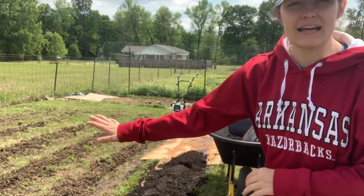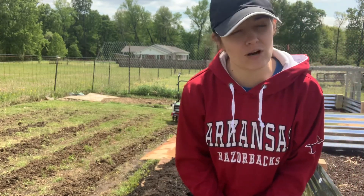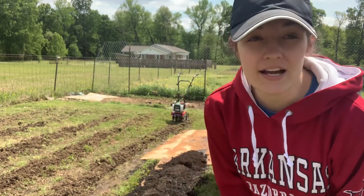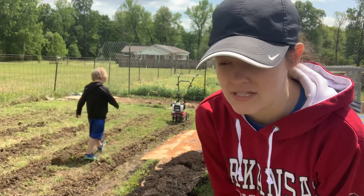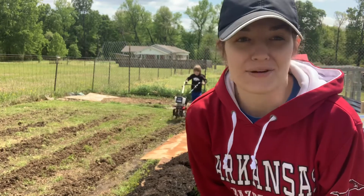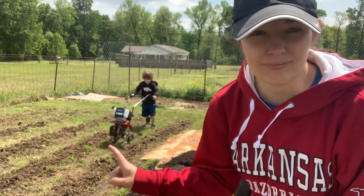Hey friends, it's Brittany. Welcome back to 4B Farms. I am here where my corn plot was. We had it covered up with tarp and unfortunately that did not help very much with killing the grass. So we uncovered it — I had it on there for about a little over four weeks and the grass was just still there a lot, so we went ahead and plowed it.